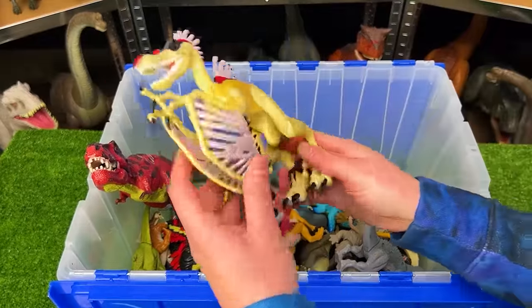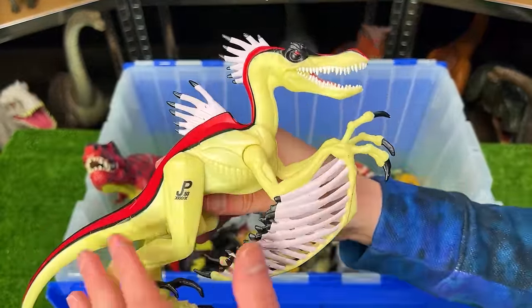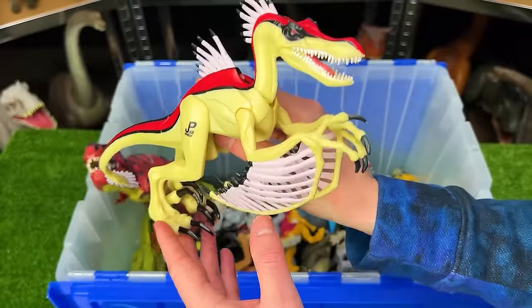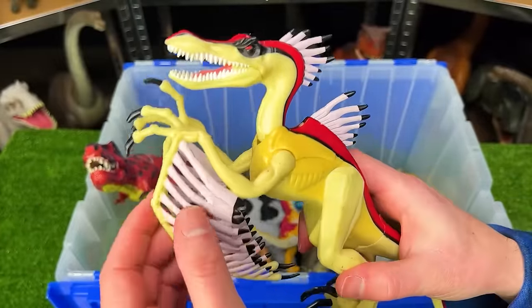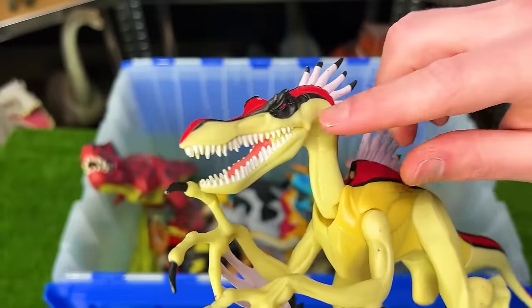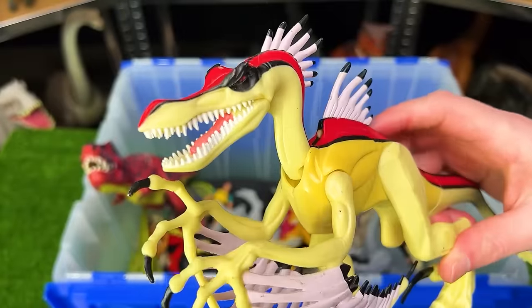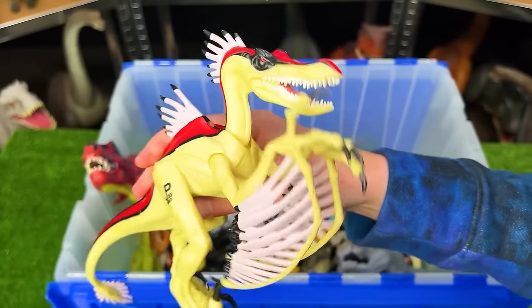Here's another really unique-looking dinosaur from Jurassic Park — the Velociraptorix. It's got a Velociraptor body with feathered wing-like things on its arms and on its back. Check out that super long snout with all those teeth. You can actually move its arms and its head by moving its leg back and forth.